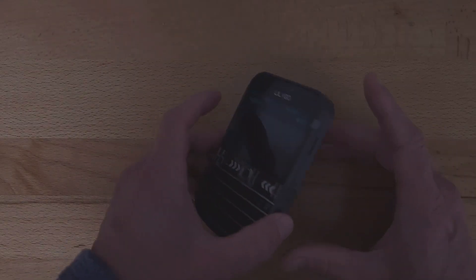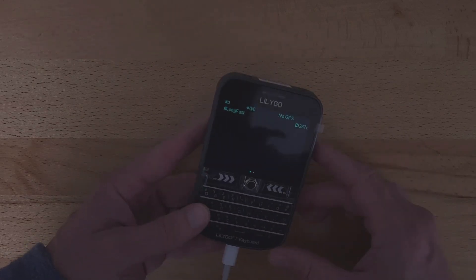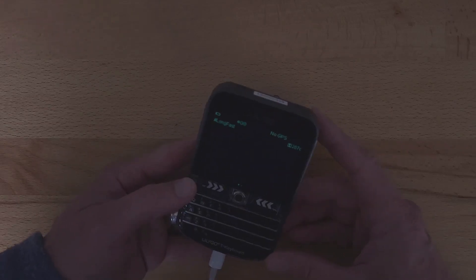By default, at least for the moment, whether you get them from Amazon or LilyGo, these come with the software MeshTastic already on it. That's not what I want to use, so I need to flash it.